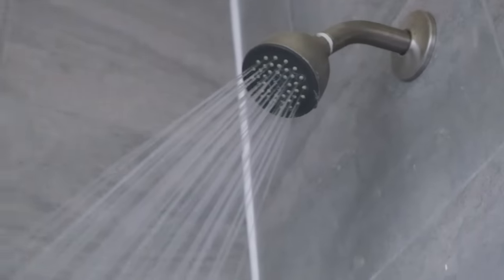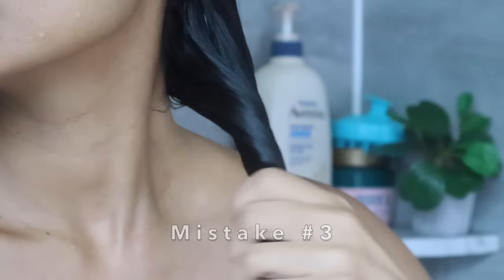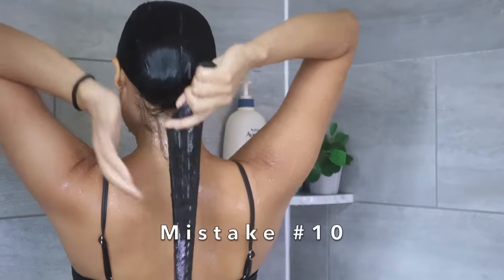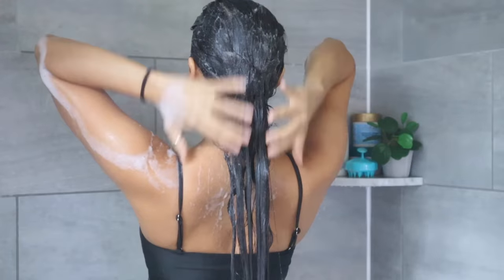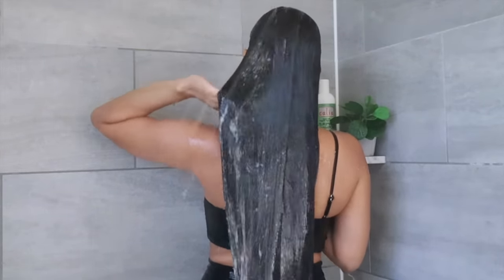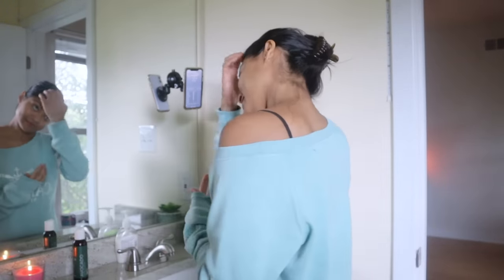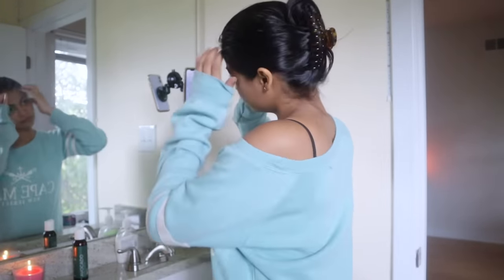Washing your hair is one of those things that we might know how to do, but most of the time we still make mistakes that can cause terrible hair damage. This video will show you the hair washing mistakes and how to fix them so that you know how to wash your hair properly. Let's begin.